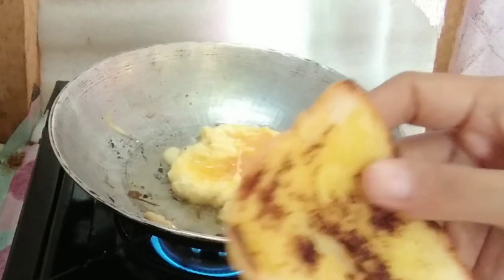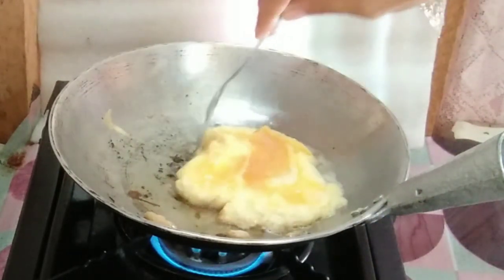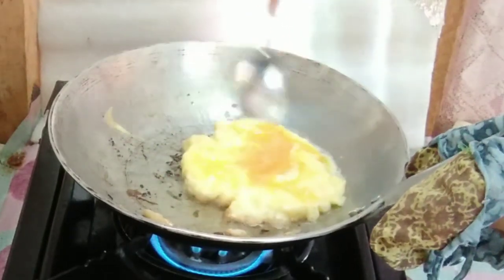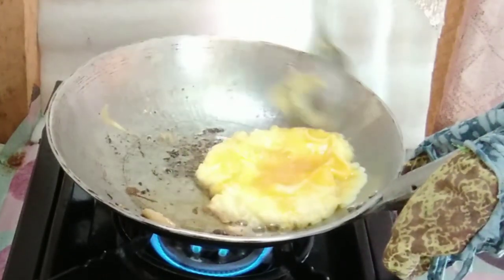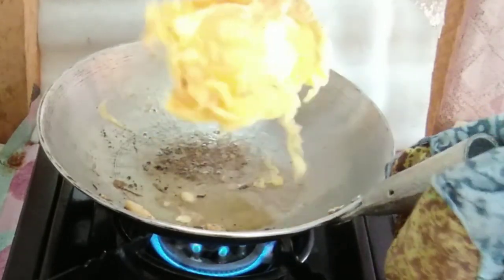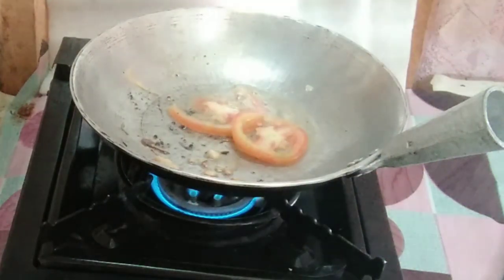I always blame the pan because every time I cook, everything sticks. And I'm also not good at flipping eggs. I can't flip this one — oh, I made it! You don't need to cook this a lot. When it's done, I need the tomato to cook just a little bit.